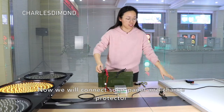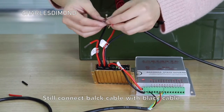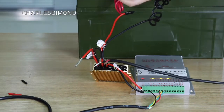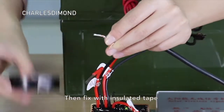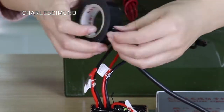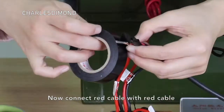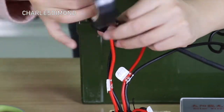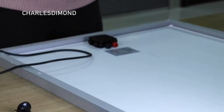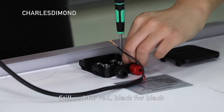Now we will connect the solar panel and the charge protector. Connect the black cable with the black cable, then fix with insulated tape. Now connect the red cable with the red cable. For the cabling with the solar panel, it is still red for red, black for black — it's easy.